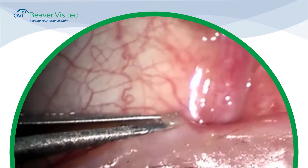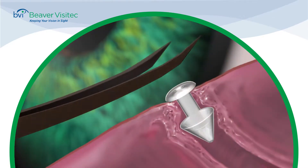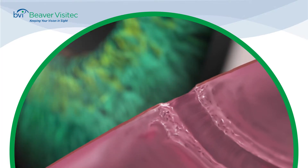Though intended for permanent placement, the Parasol can be easily removed with forceps. Simply grasp under the dome and apply upward pressure. The shaft will stretch while the nose reverses for quick removal.